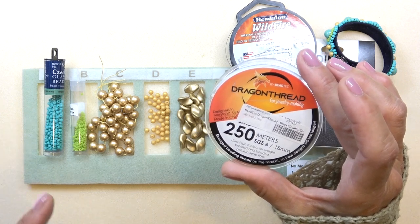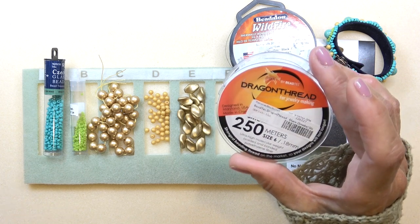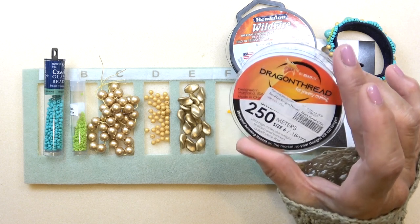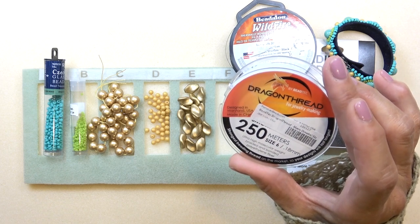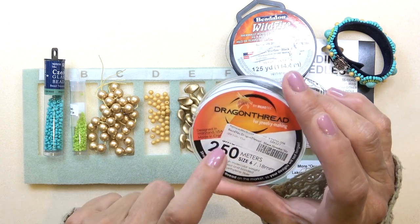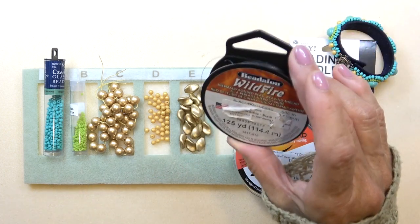I really recommend that you use dragon thread for this because it's really supple and thin and goes through the beads easily. These little components — you go through them so many times — you need a really thin but strong thread. Dragon thread is so good for this. You can use 8-pound fire line with a size 12 beading needle, but I really think you should go to 4-pound to make it easy. I'm also using wildfire for the connection part, but you can use dragon thread for that as well.